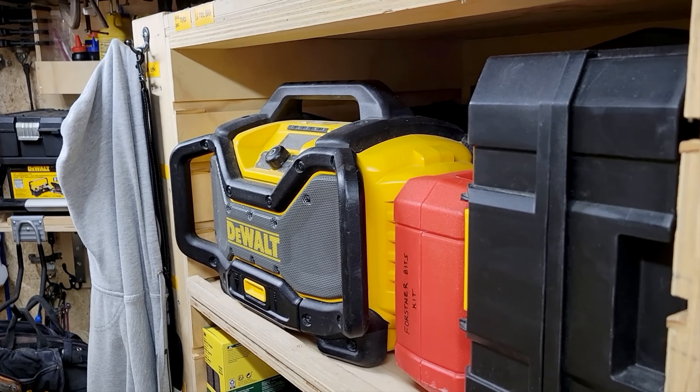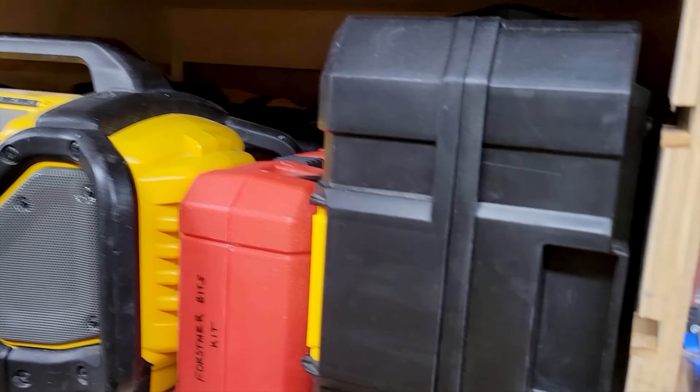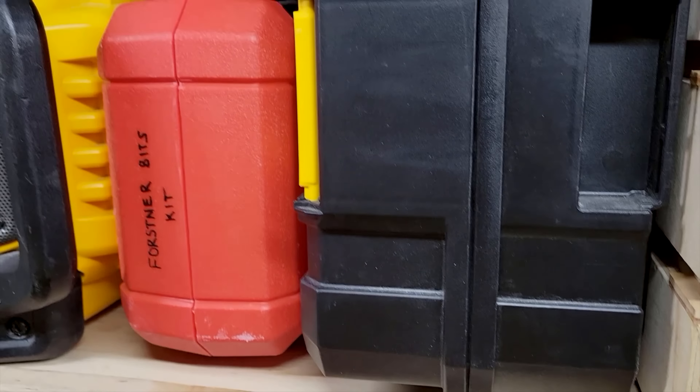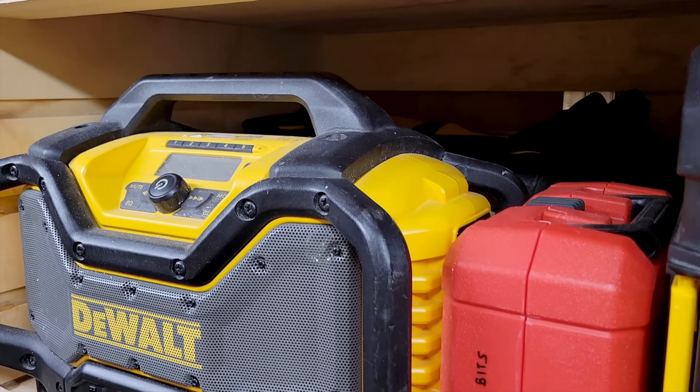What you'll see in this trailer is that everything is labeled. That way, I or anybody I am working with has no problem coming in here and finding exactly what they need. Over here, I have my drawer bank three, and this is my small tool garage. I have two laser levels, my Forstner bit set, my radio, and back behind there I have several drops.